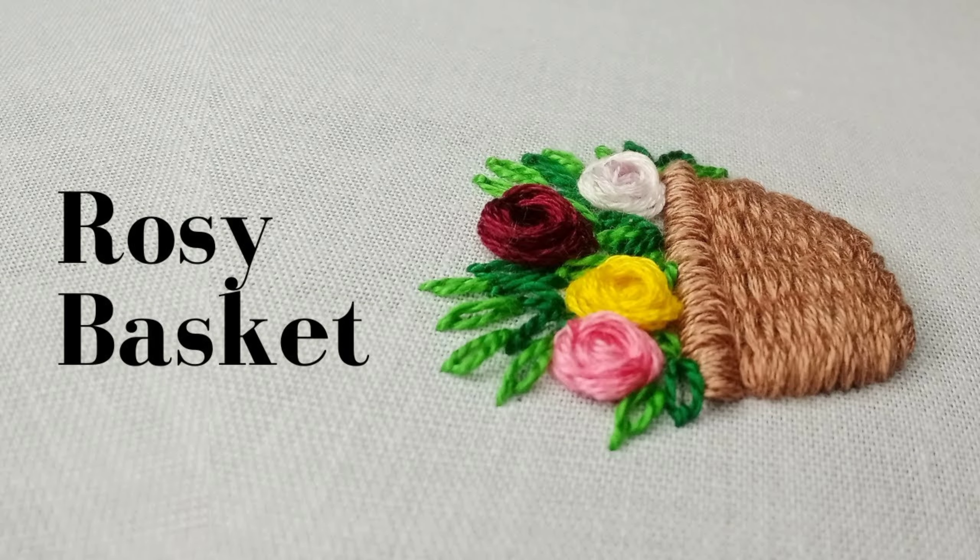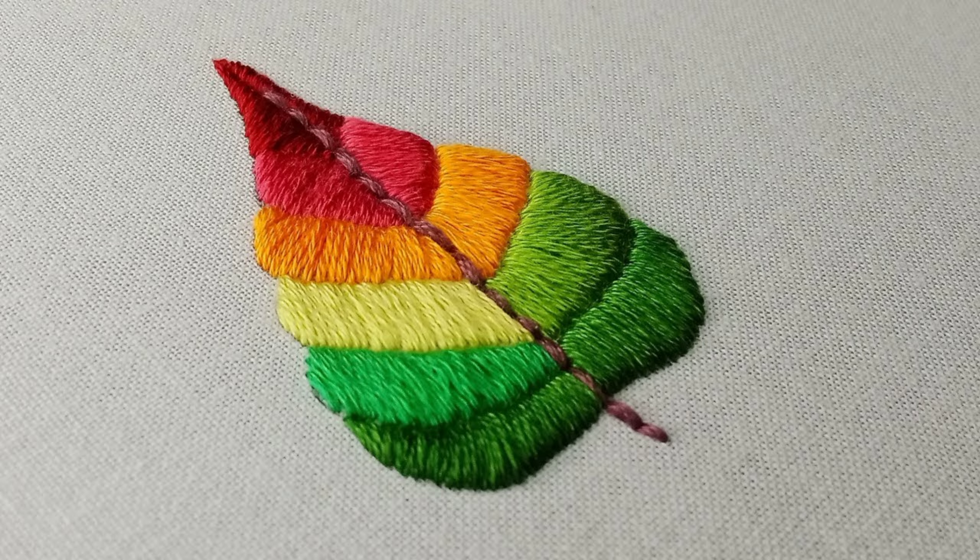As you can see, I have created a few designs with lazy daisy stitch. Lazy daisy is a simple and elegant way to create floral patterns. This stitch forms delicate loops that mimic petals, adding charm to any piece.